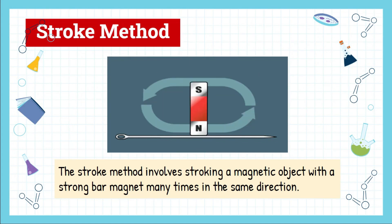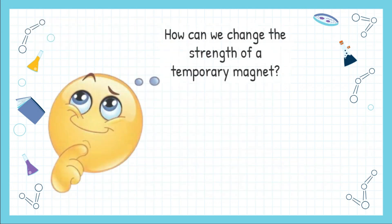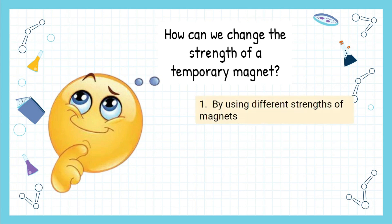Next is the stroke method. The stroke method involves stroking a magnetic object with a strong bar magnet many times in the same direction — remember, it must be in the same direction. There are two ways to change the strength of a temporary magnet using the stroke method: first, by using magnets of different strengths; second, by changing the number of strokes. The stronger the bar magnet and the more strokes, the stronger the temporary magnet.